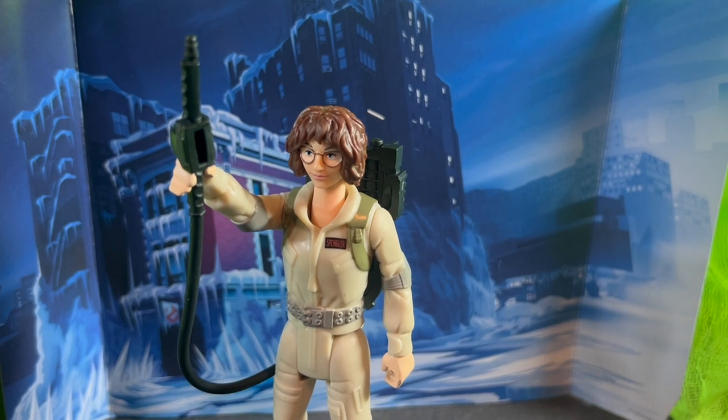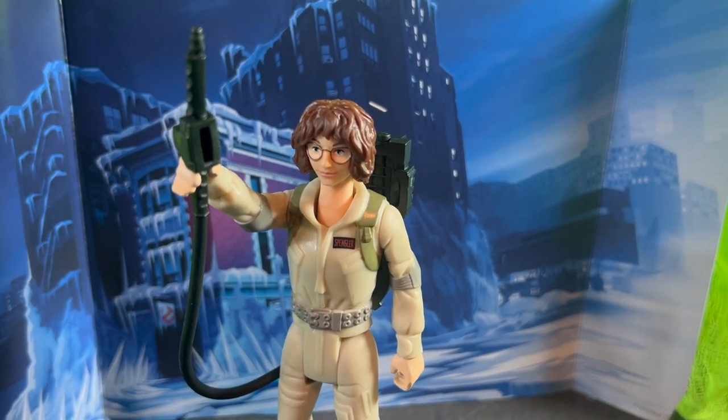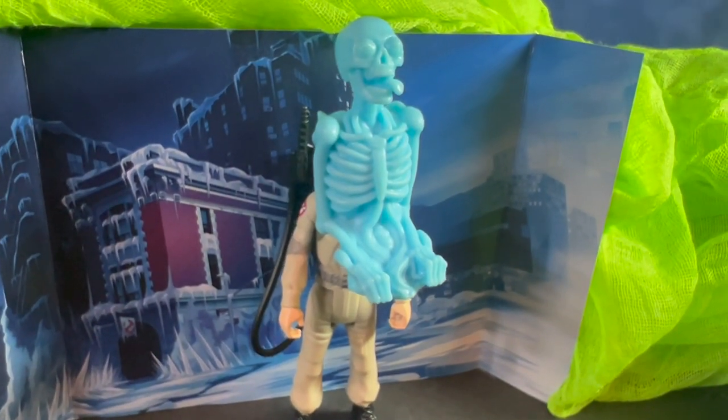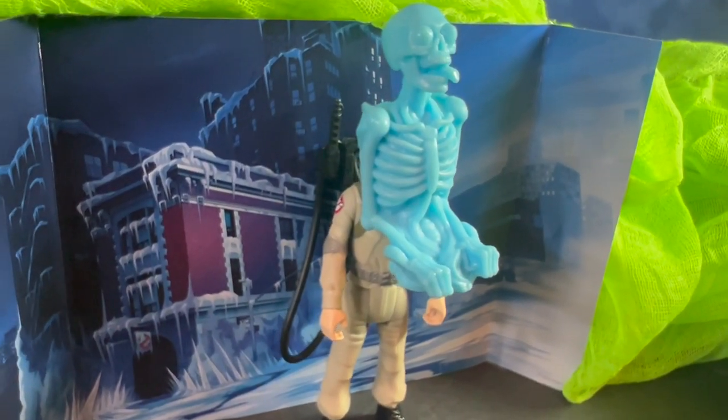I do think these are pretty fun figures from the new Frozen Empire film. These figures are available now at Target and Amazon, as well as some other online retailers. If you're a Ghostbusters fan, you'll definitely want to pick these up.